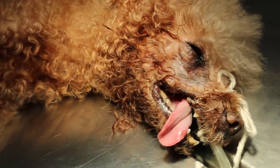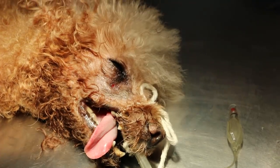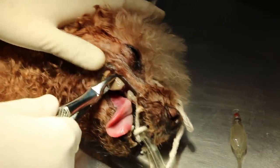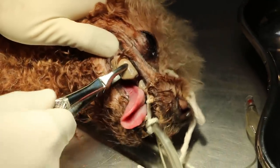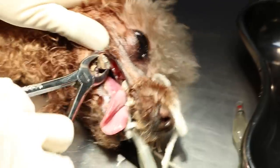Let's do the dental now. Get the container to put the teeth in. This is the premolar 4. The anesthetic gas is at 1%. Write down PM4.